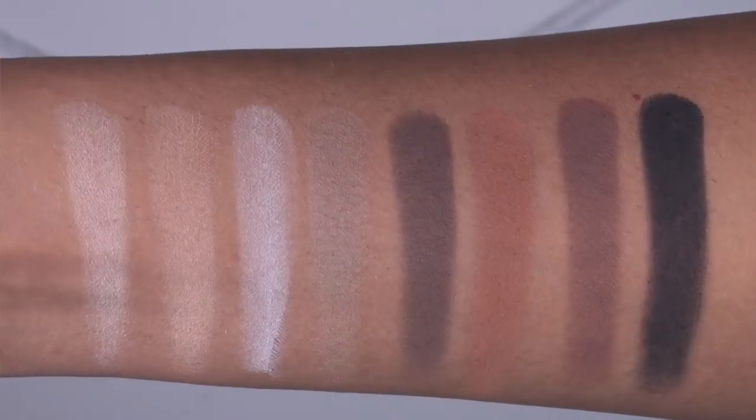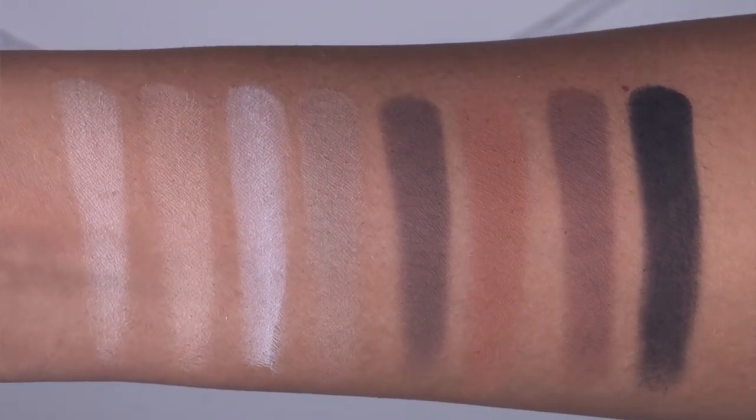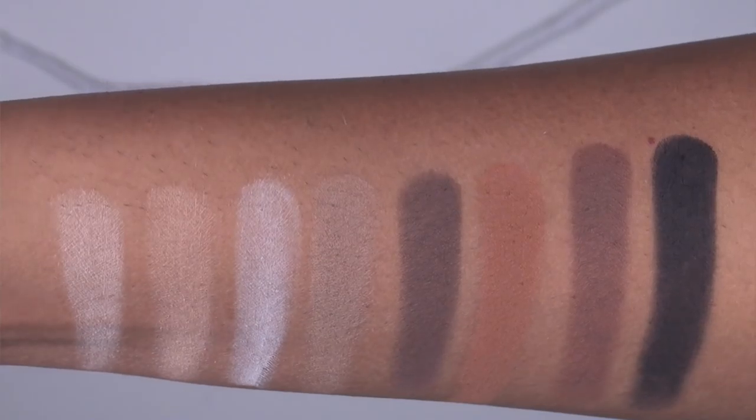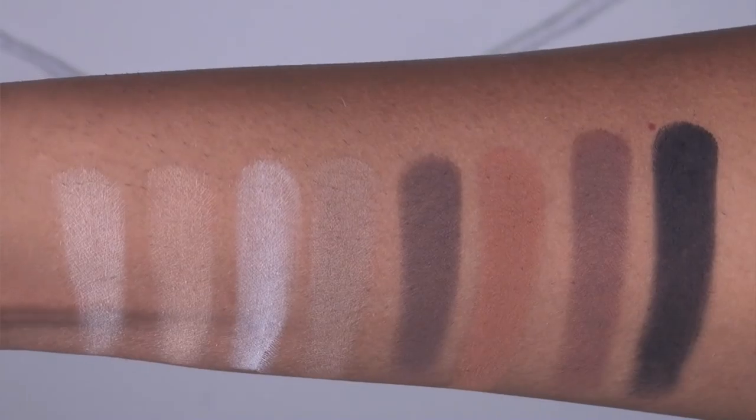Here we have swatches of the second row of the palette — once again, an all-matte row. From left to right, we have crepe, toffee, mist, vintage, hickory, maple, bark, and jet black.